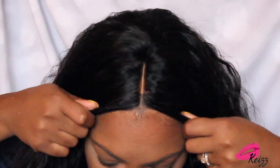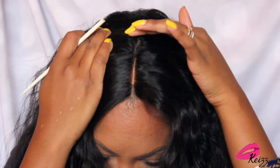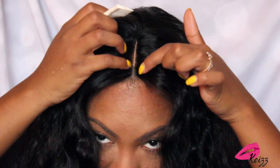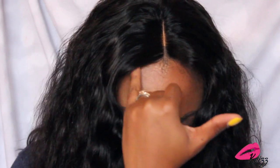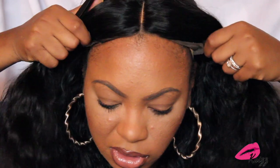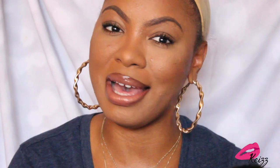So first things first, this is the parting. What I'm going to do is actually extend the parting further back, just because it just stops out of nowhere. I'm going to extend it a little bit further, tweeze it all the way through here, as well as plucking here to open it up a bit. And then we're also going to be tweezing the hairline. So I have these little tweezers and I actually like to do this off of my head, so I'm going to take the unit off.